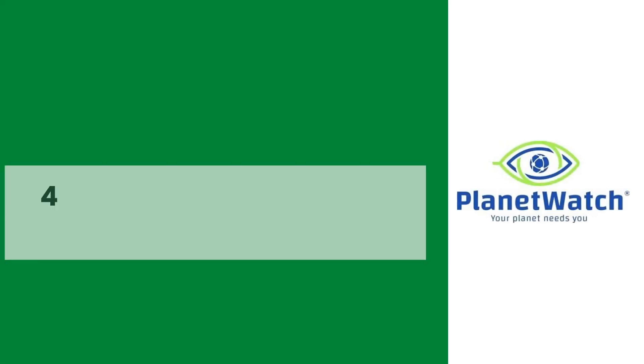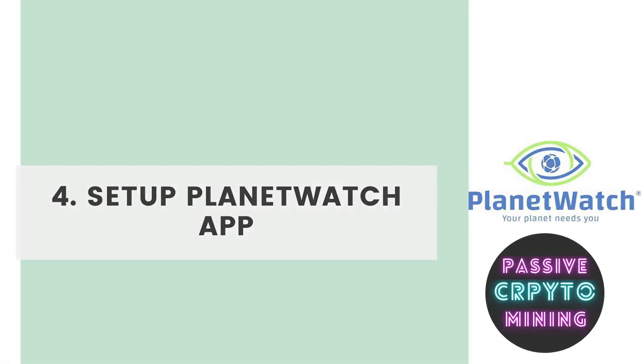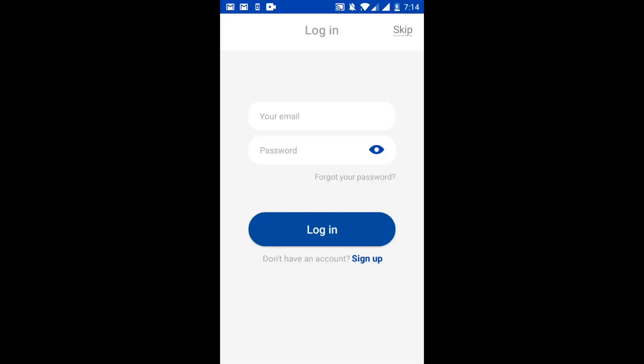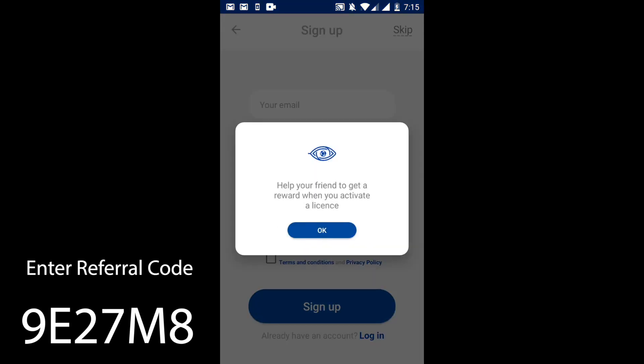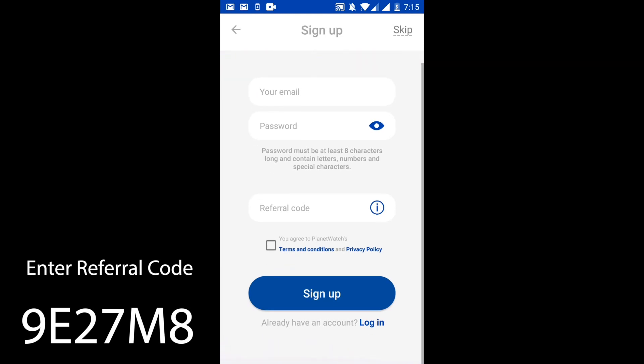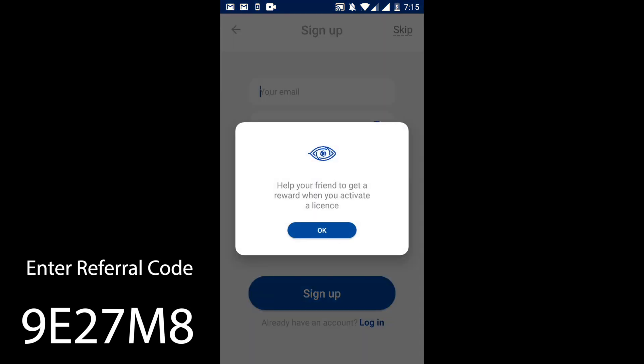Next step: we download the Planet Watch app — note closely, this is the correct app we need to download. Now we click on 'Sign Up' and we can create a username and password. It's going to be much better if we use the same email we used to buy our licenses. Here we can enter a referral code — if you'd like to support the content here, just type in 9E27M8 and we both get a little bit of a kickback from it.